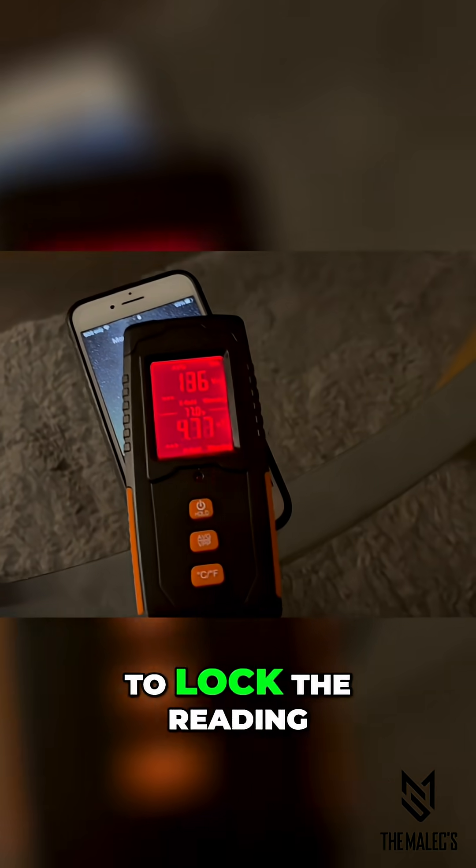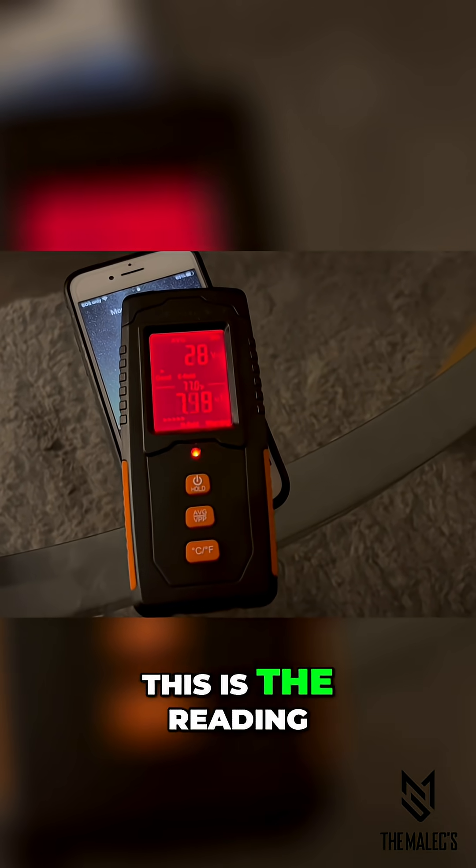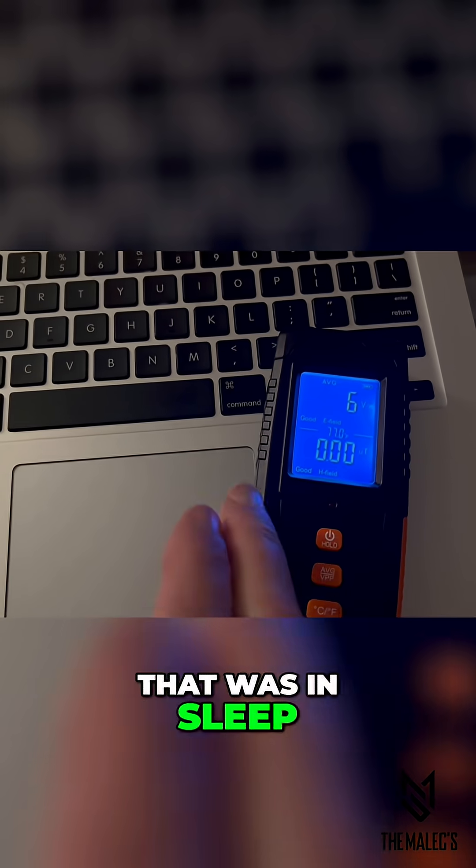You have the option to lock the reading by holding the hold button on the power button. This is the reading on a cell phone that was in sleep and then woken up.